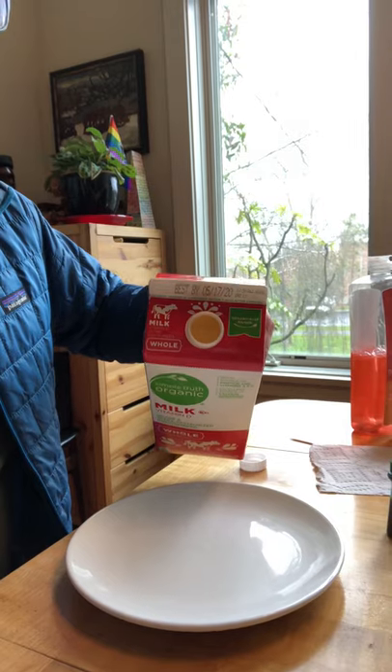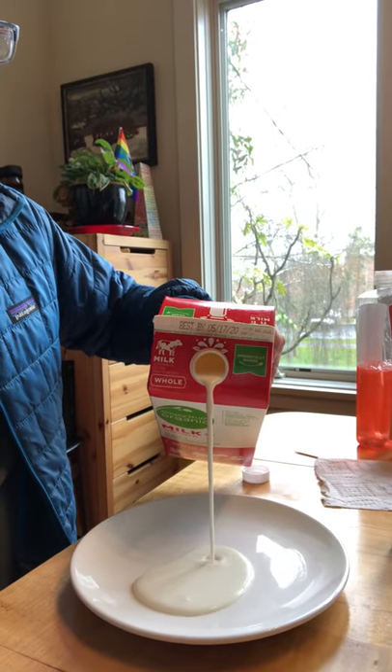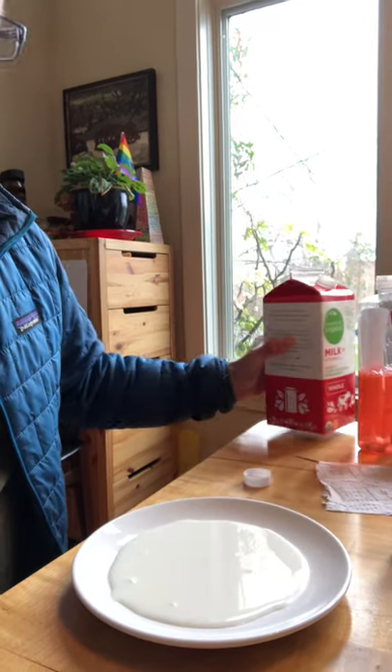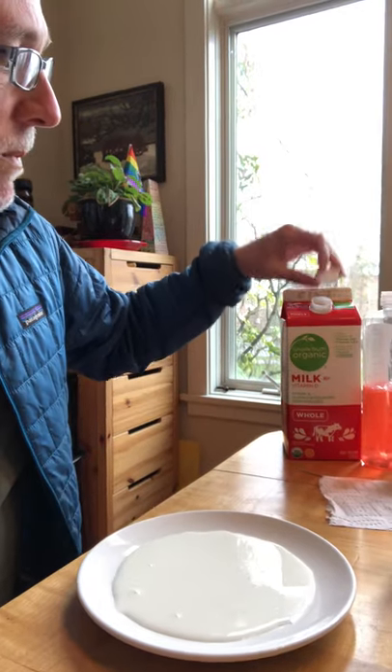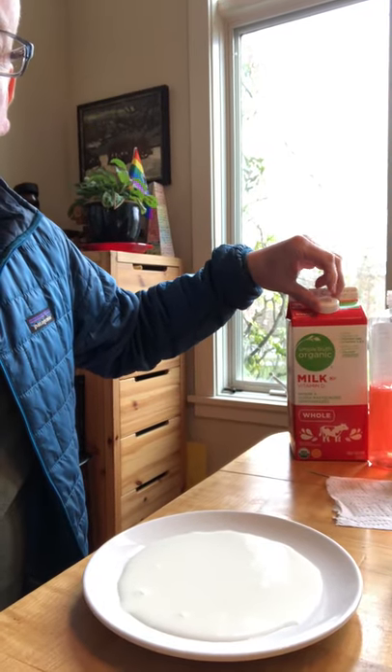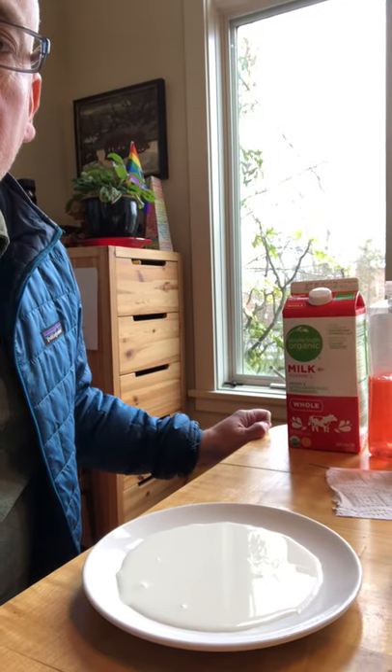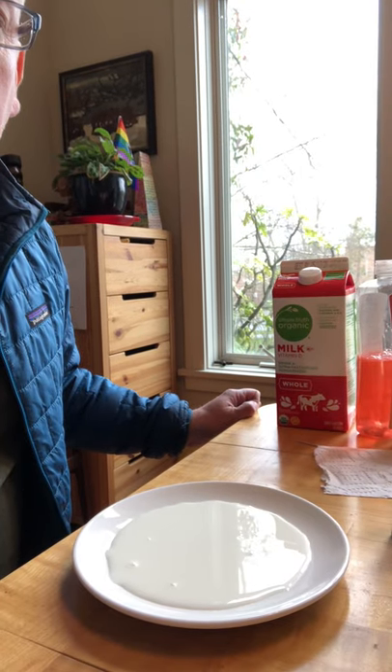You'll also need a paper towel to put some soap on, and then the last thing you're going to need is a plate of some sort. Here's what you do: take your milk and carefully pour a little bit out onto the plate, just so that the bottom of the plate is covered with milk. This experiment works better if the milk is at room temperature, a little bit warmer than just out of the fridge, so you might want to let the plate sit out for 10 to 15 minutes before you proceed.